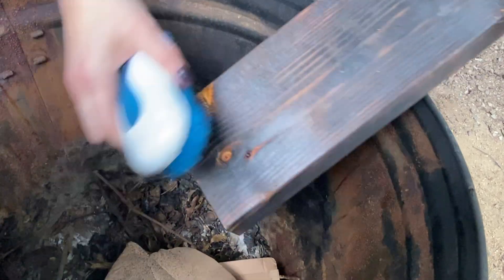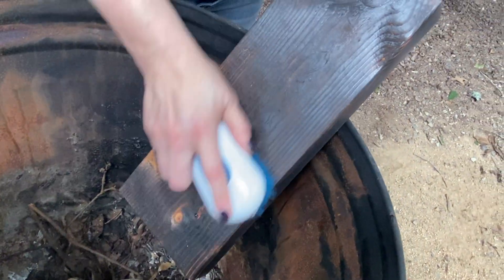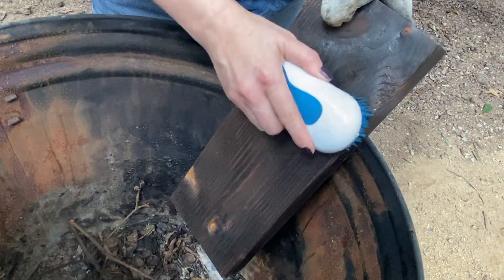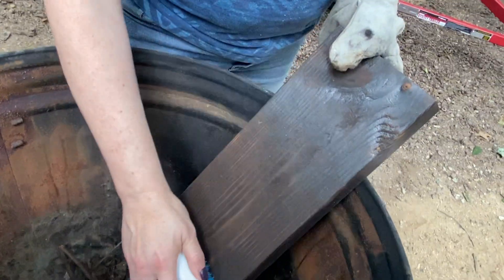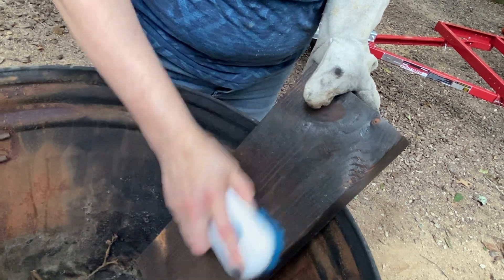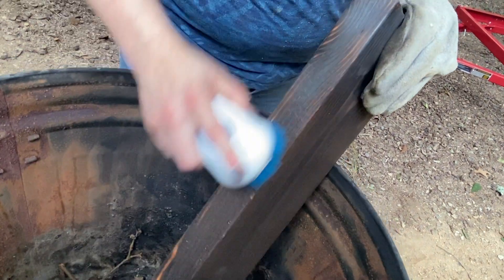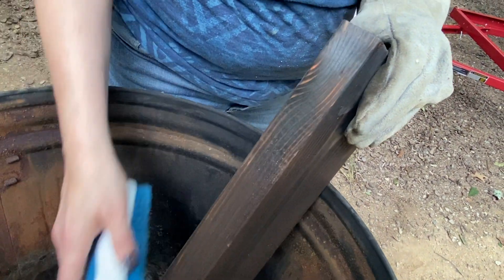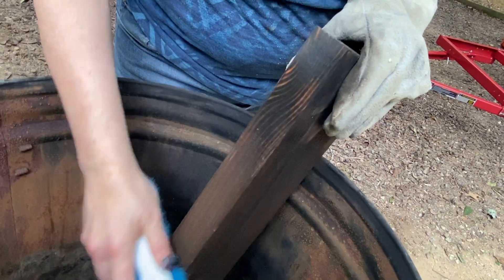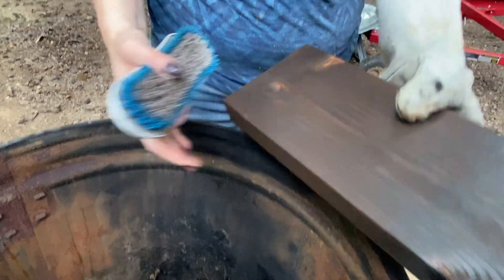Once you brush it off, if you decide you want it a little darker, come back with your flame and do it again. Once it's all brushed off, I usually take a cloth and wipe it down a little more because there's still super fine stuff. If you do a second pass, let it cool down first, because the wood will get to the ignition temperature — it's very warm after even the first burn. Doing that will allow it to burn better without burning out, because that's essentially carbon and coal now, and this dust is very flammable.